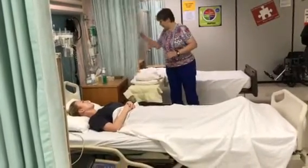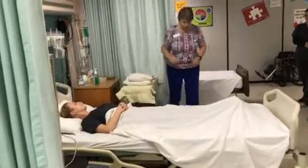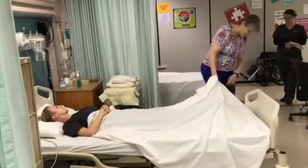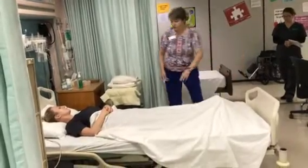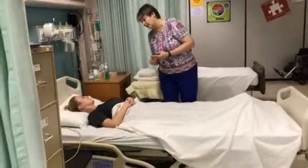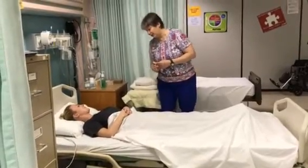I'm going to hold the curtain for privacy. I'm going to check to make sure the locks are on the bed so that the bed doesn't roll away when we're working. And I forgot to check your identification. Can you tell me your first name and your month and day of birth? Sure. Sarah. August 12th. Thank you.